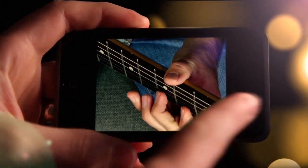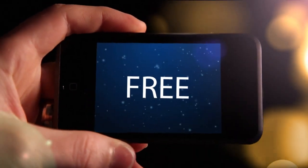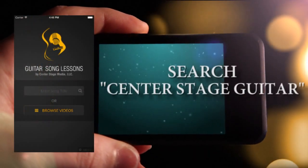Video guitar lessons right on your iPhone. It's free. The Guitar Song Lesson app from Center Stage.